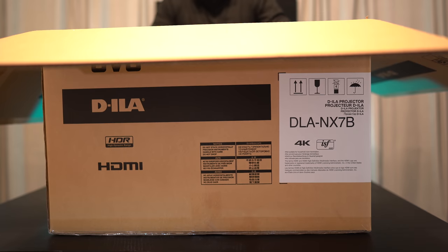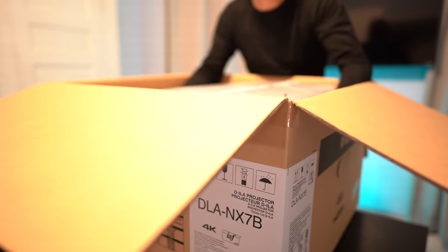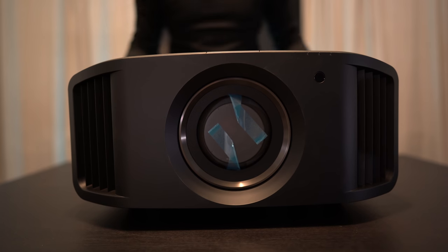Weight-wise this is noticeably heavier than the Sony it's replacing, weighing 43.5 pounds — the Sony was something like 31 pounds. This is a big projector, so be sure you have the space if you're thinking of picking one of these up.